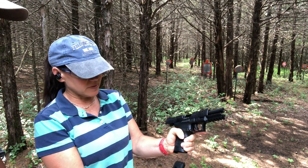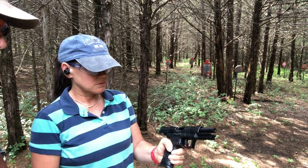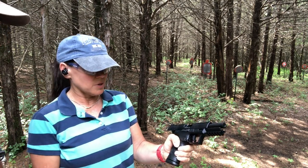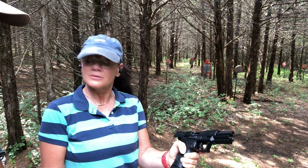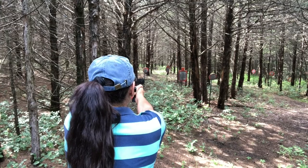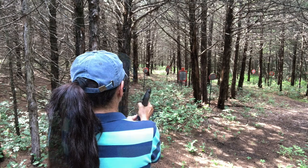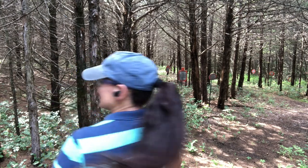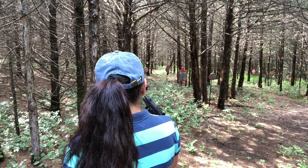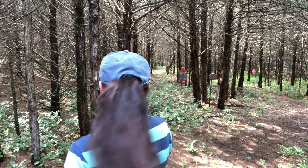How does that feel? That's better — I actually like that. Would you say that's the best or easiest way for a mag release? The finger release is the easiest mag release I've come across so far. And she's a lefty. What do you think of the grip? I like it — it feels like a lot of the nines, 45s, 10mm, some of those. Yes, it doesn't feel like a 22.